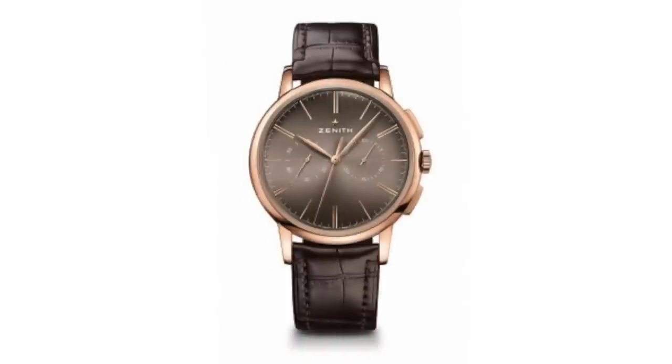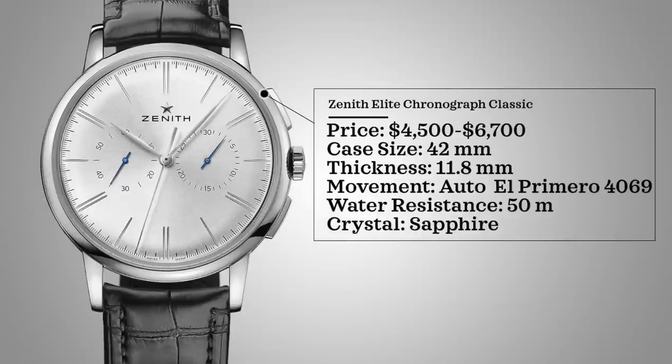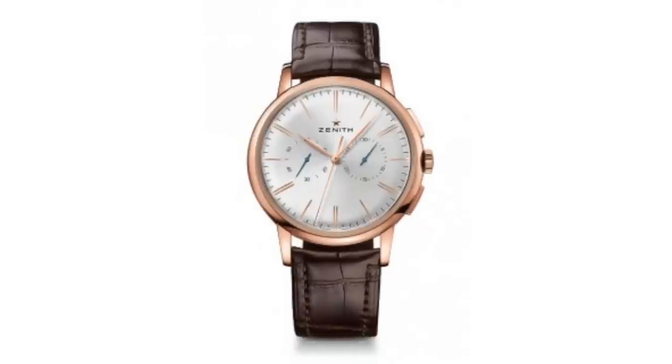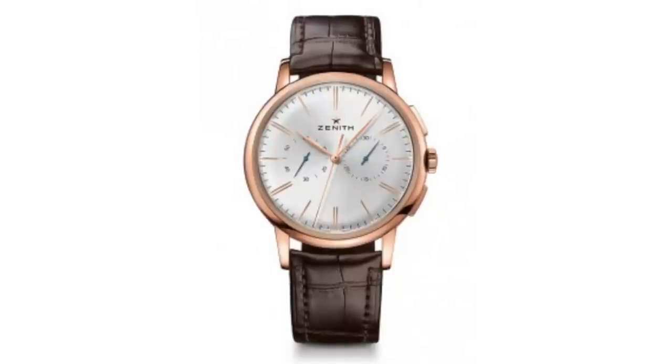Next we have Zenith. We're looking at a chronograph — not the El Primero, because I couldn't find a good affordable alternative to that truly iconic watch. Instead, one of my favorite chronographs under $10,000: the Zenith Elite Chronograph Classic. Price $4,500 to around $6,700 for the steel option. Case size 42 millimeters, thickness 11.8 millimeters, automatic El Primero 4069 movement, 50 meters water resistance, sapphire crystal. The minimalist dial and the El Primero movement make it one of the best chronographs on the market.